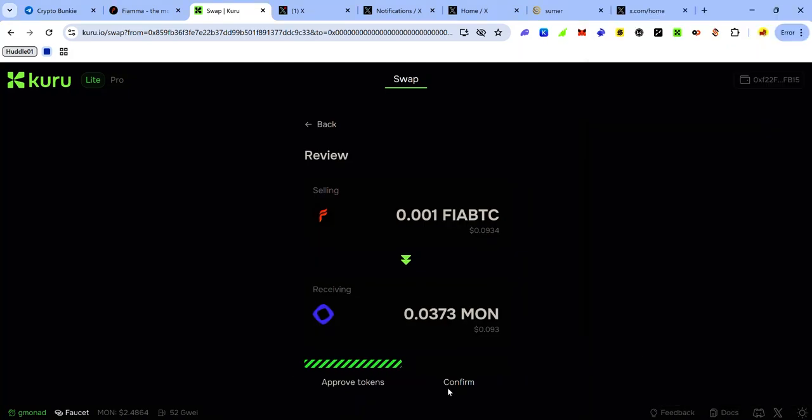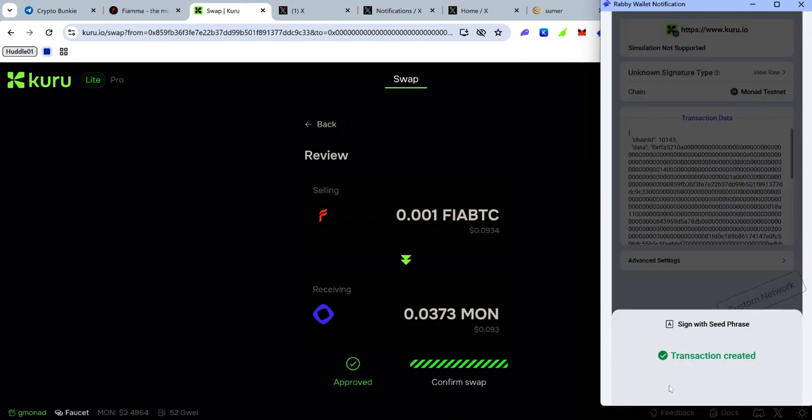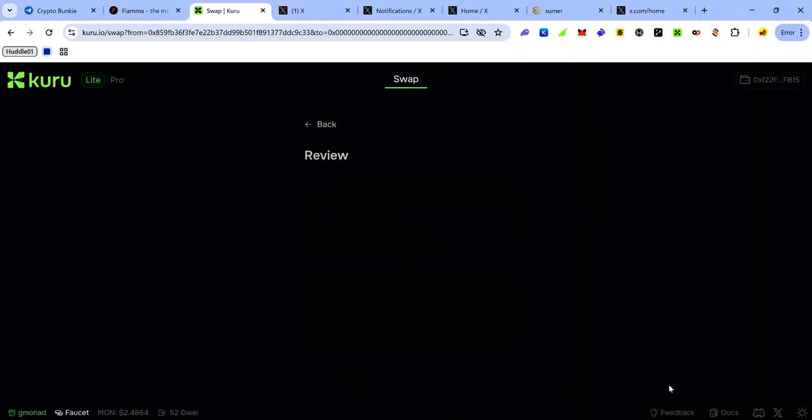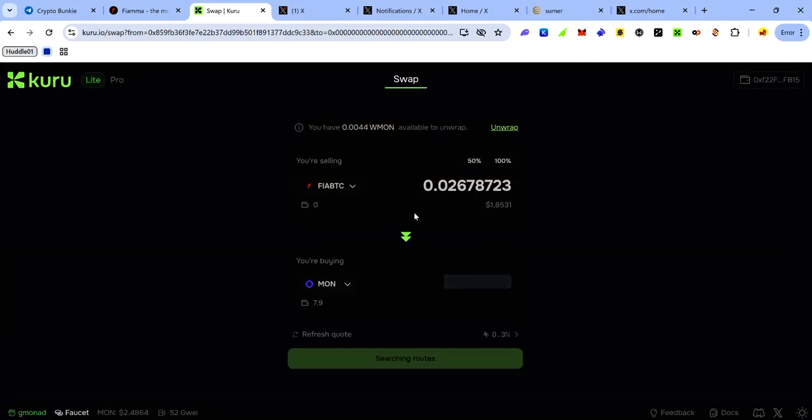Once the token is approved, accept the signature request to confirm the swap. I've now swapped some FirBTC for MON. You can reverse the process by swapping tokens for FirBTC — click the Switch icon and now I'm swapping some MON for FirBTC. You can also select any other token from the dropdown menu.